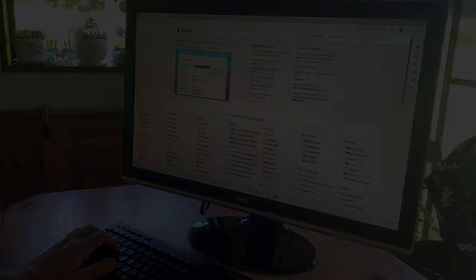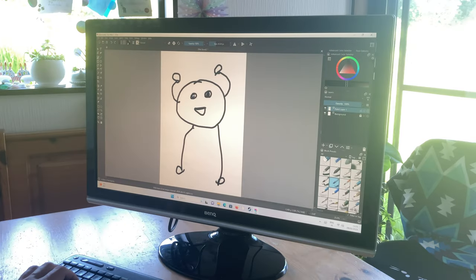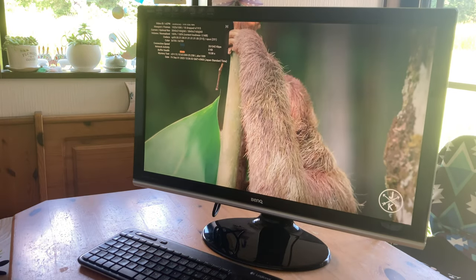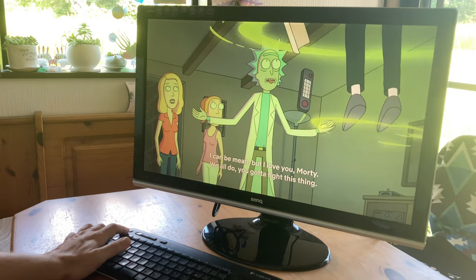Now we can play. First thing we'll do is go to Ninite.com and get some free software. We can use things like OpenOffice — this is the free version of Office, and it works a charm. If you need something for 2D graphics, they have Krita, and it works pretty good on this little mini PC. We could do some shopping online. Here's YouTube in 4K, or you could sit back and watch some Netflix.